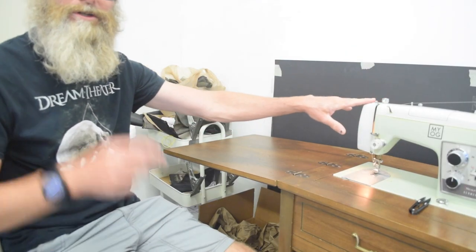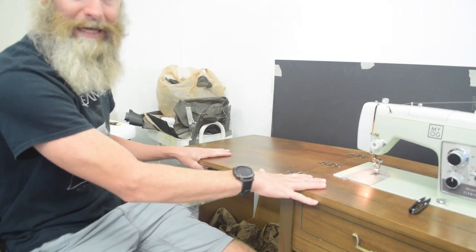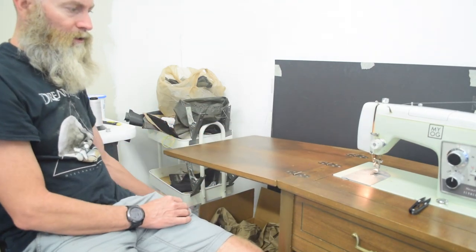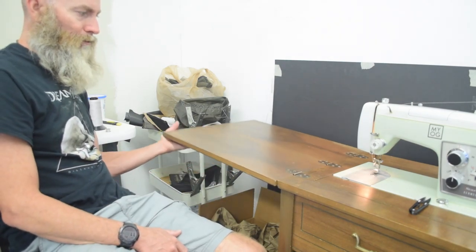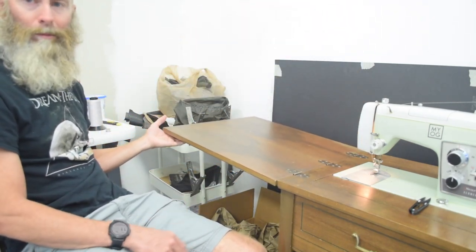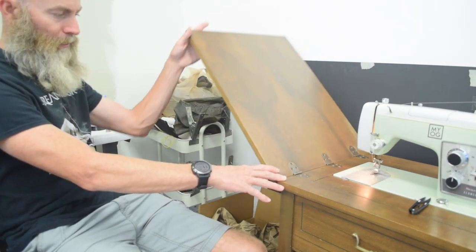This has nothing really to do with this model of machine in particular, but I do want to point out that on my particular table that came with this machine, the leaf that makes the extension when you open the table — it's not level. I don't know if anybody out there knows how to fix that; I could come up with a way to improvise something to make it level again, but it's not going to be correct.